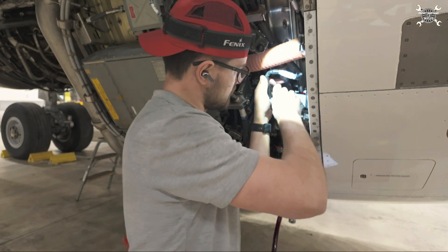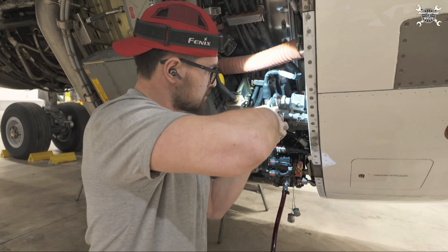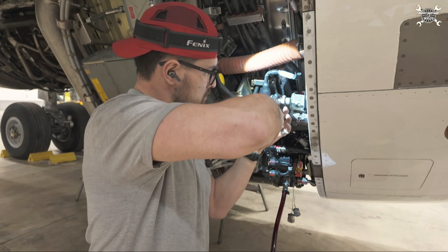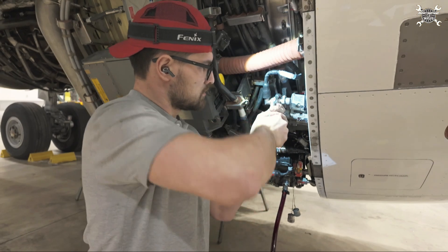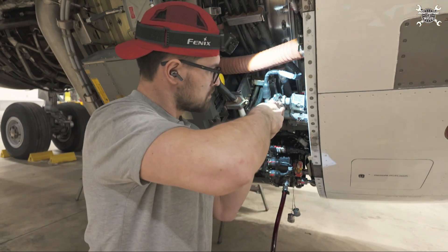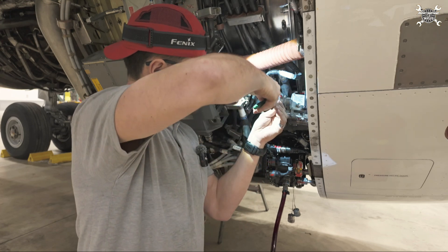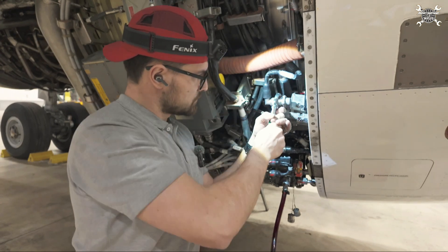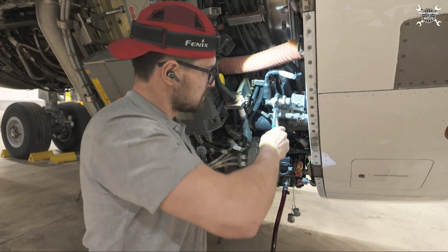Now the connector. Using connector pliers — once they start to slip, you know that the connector is tight.